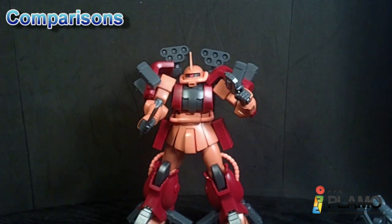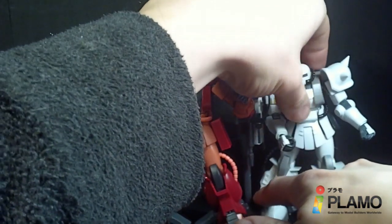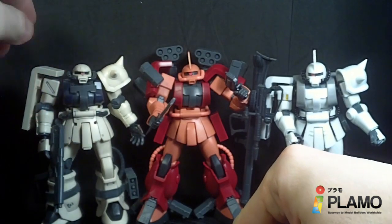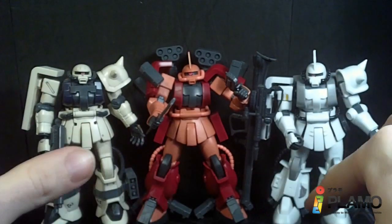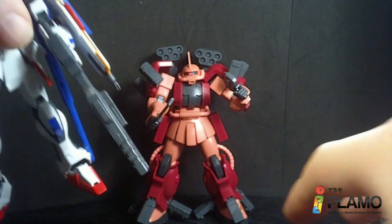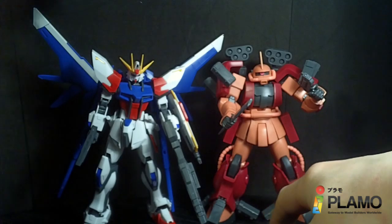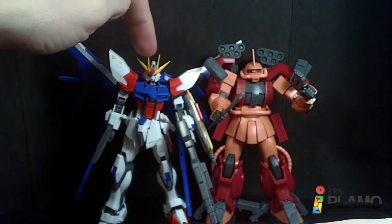Let's compare the Zaku Amazing to some other versions of the new Zaku 2. We've got the Mitsunaga custom and the Earth Federation version from Stardust Memory. You can see based on the base mold, just variations of armor here and there — pretty good, pretty different. You can get a nice army of Zakus. And comparing it with the other mobile suit in this Build Fighters line I have so far — the Build Strike. They're about even height, though the Zaku might be a smidge taller at the head.